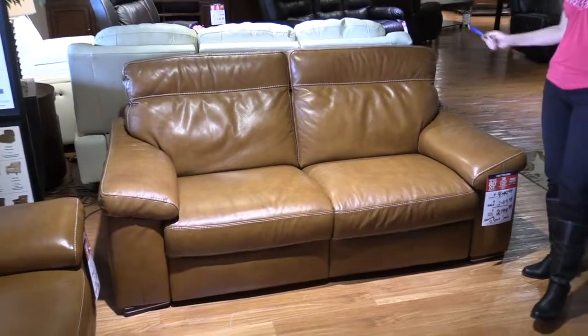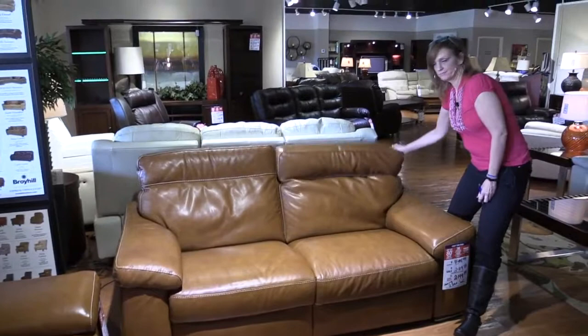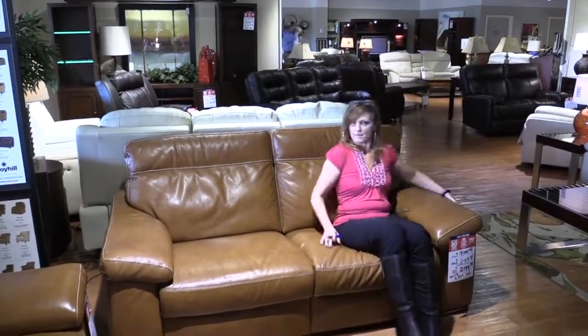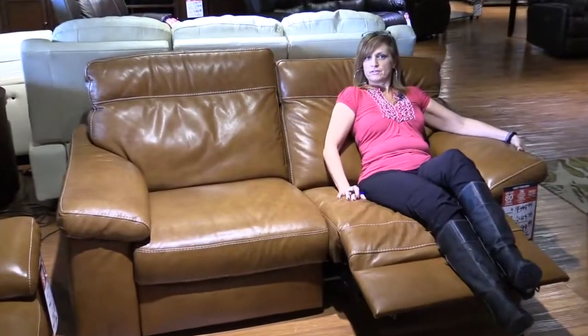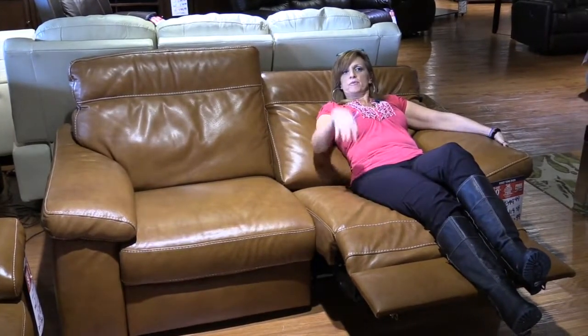It is top grain leather where you see, touch and feel, and it has this adjustable headrest and also full range motion. But it is a space saver wall hugger, which means you only need about three inches away from the wall. So you can recline all the way back and it reclines out as opposed to